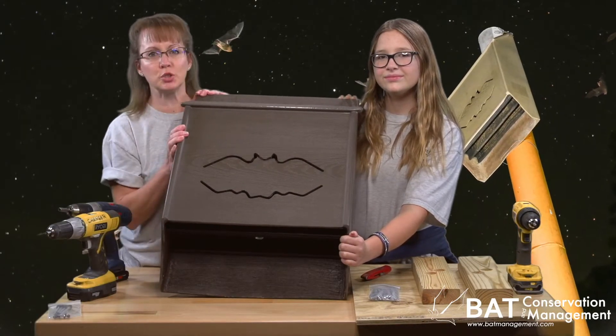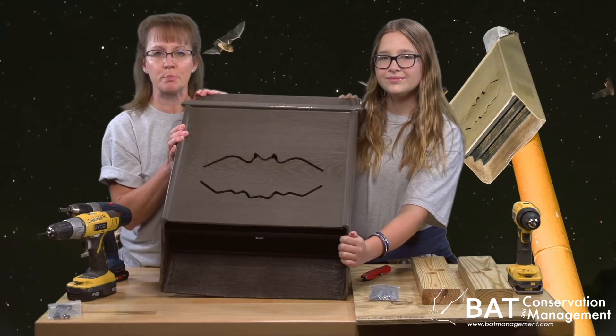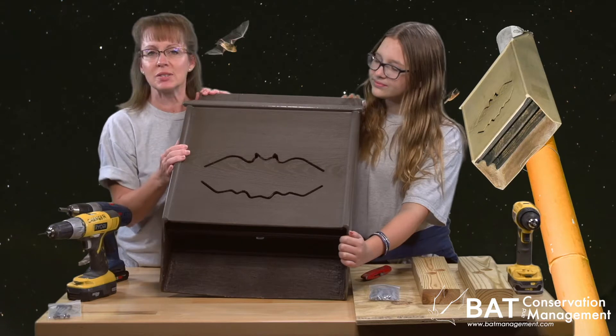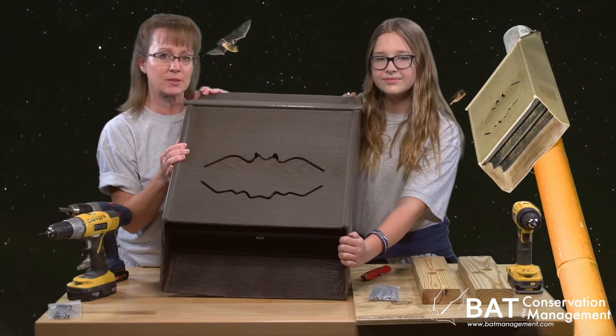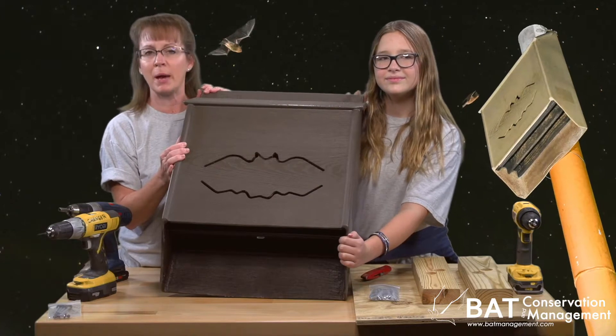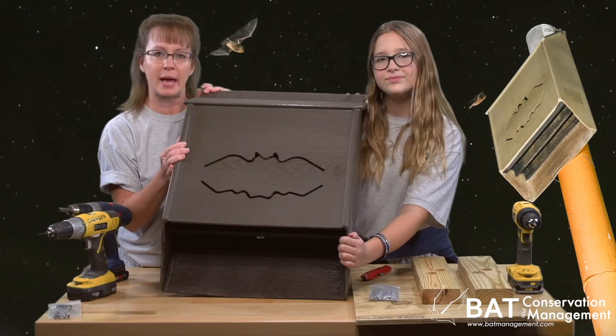The Colony Lodge is the heavy-duty flagship bat house from Bat Conservation and Management. We created a thick, seamless, UV-resistant exterior that protects enough wooden roof space to house about 150 to 200 bats.